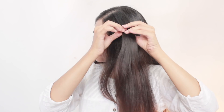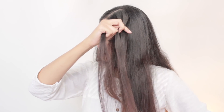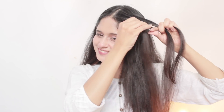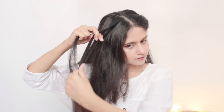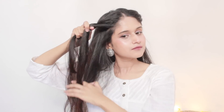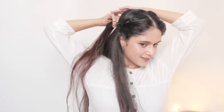Now this second hairstyle is a simple side French braid. I have taken one hair section and I will first convert it into a braid, then keep adding hair from the front to this braid. I'm going to secure this braid at the back of my head with the help of a bobby pin. Next I'm going to create the same side French braid on the opposite side as well.